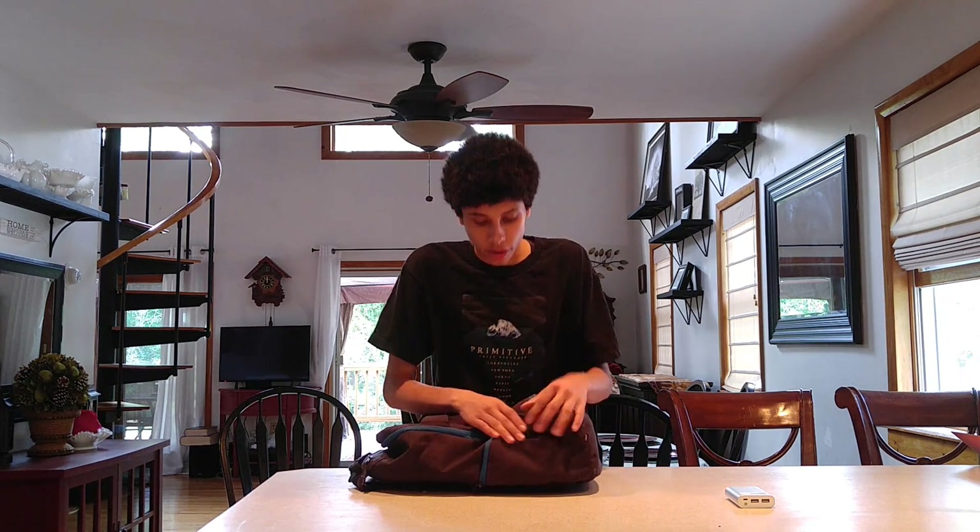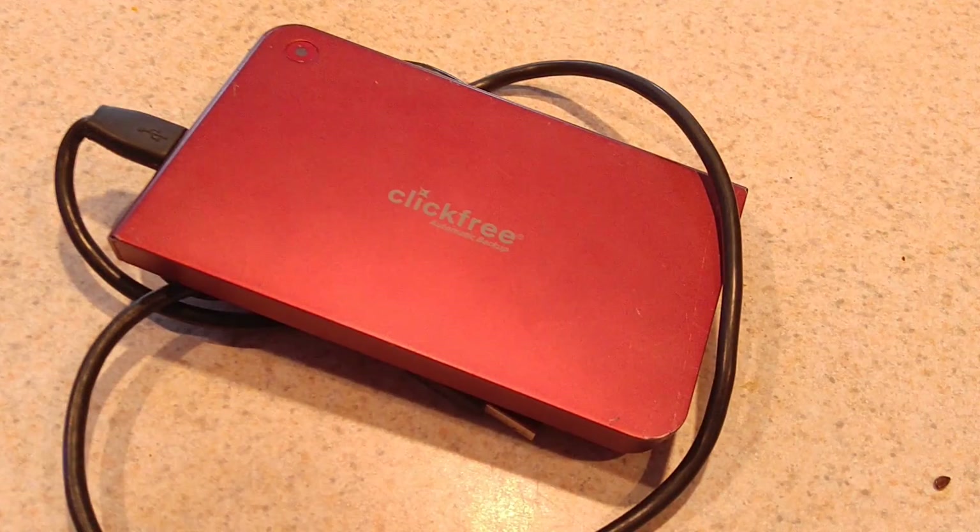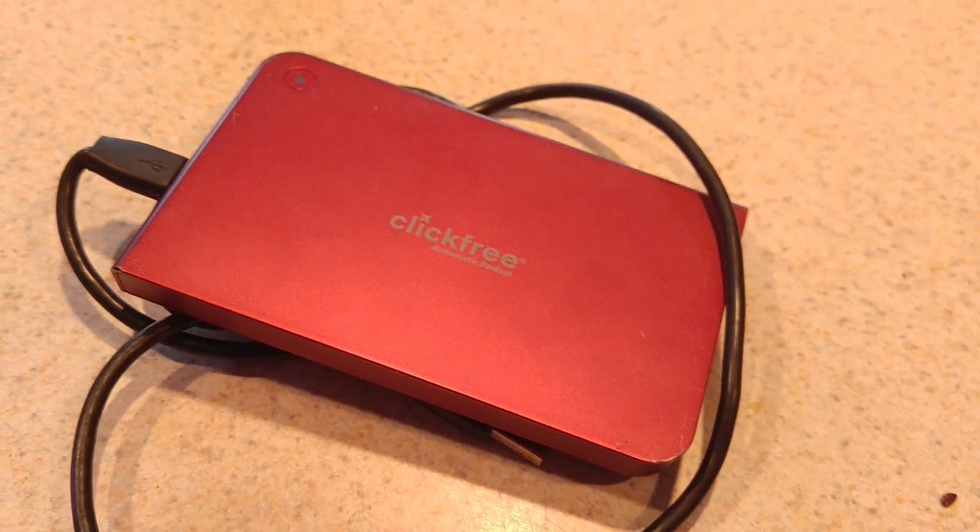Flipping to the other side pocket, I have a 500 gigabyte ClickFree automatic backup external hard drive. I don't really use external hard drives too much, but that's what I have. I think I picked it up somewhere for only 20 bucks. I'm not going to list that one below, but I will link a good external hard drive in the description if you guys want to pick one up.